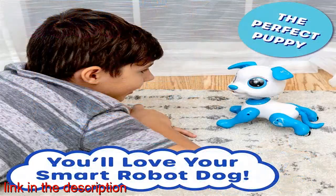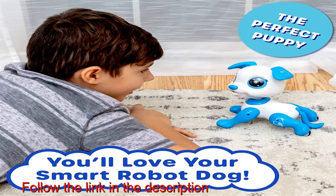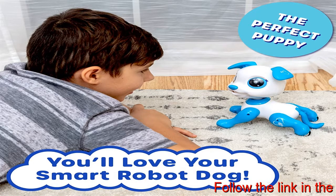Guide this remote control dog with simple hand waves in gesture mode. The robot puppy navigates a room all on its own in adventure mode — robotic STEM toys.